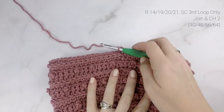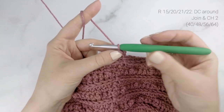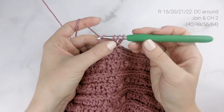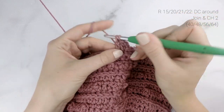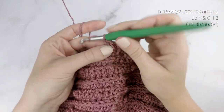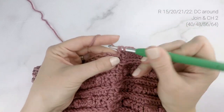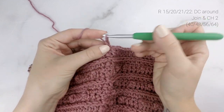For the next round, we are going to be working double crochets into each stitch around. To double crochet: yarn over, insert your hook into the first stitch, pull up a loop, yarn over, pull through the first two loops on your hook, yarn over, pull through the last two loops on your hook. Work one double crochet into each stitch around. When you reach the end, join with a slip stitch to the top of the first stitch and chain two.